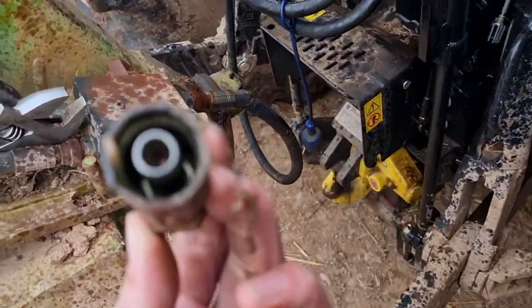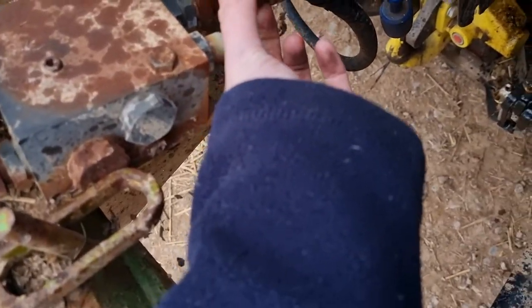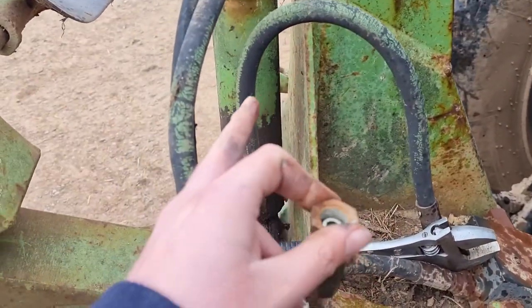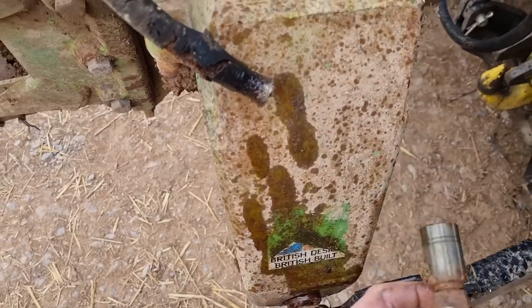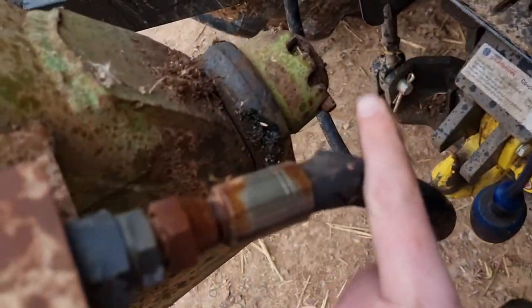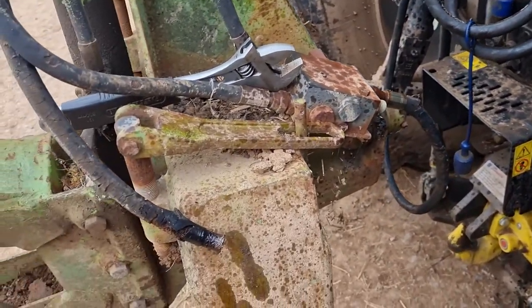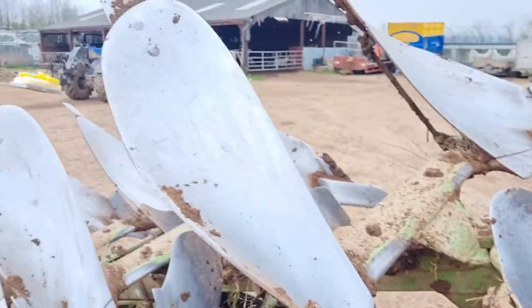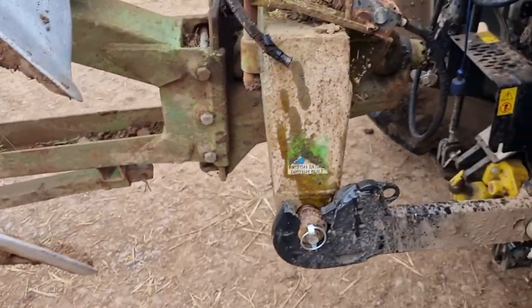Just got back to the yard and there's the problem — it's just blown off the end there. The crimp fitting has given up, so that screws on there and then that's the spool block that goes to the ram that turns the plough. I'll have to get a new pipe, but looking at the other pipe I might change that one as well because it doesn't look very good either. They're old pipes — I don't think we've changed them for a long time, so they're probably due a change. I'll get those parts tomorrow and I'll be able to carry on.